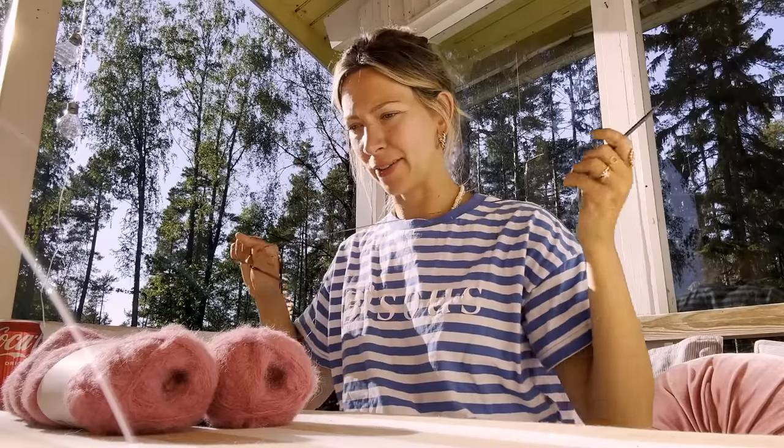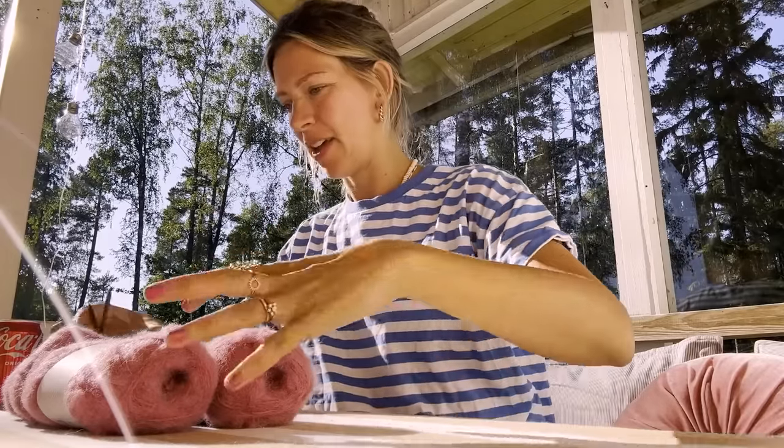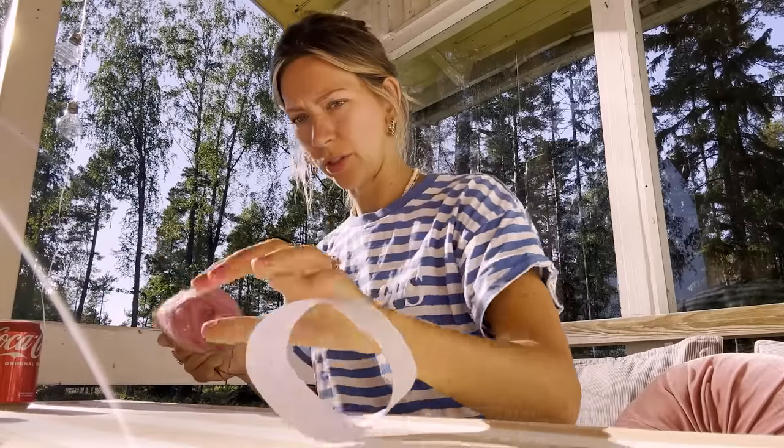A 5mm - so that's a US 8 needle - that is what I am going to make my first gauge swatch with.